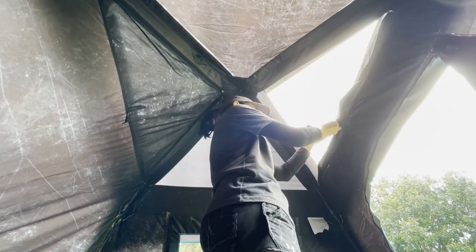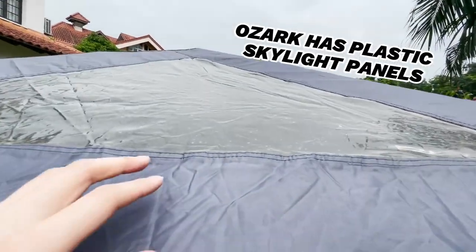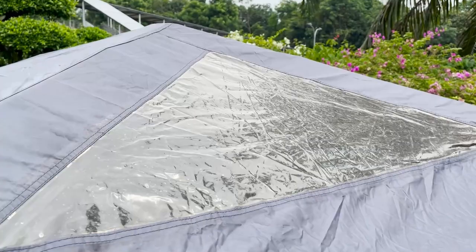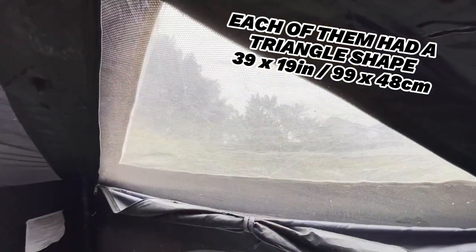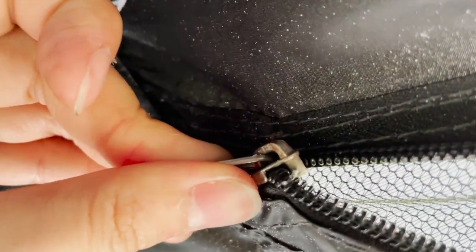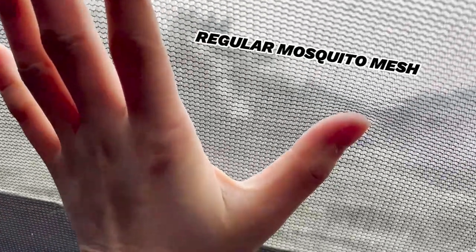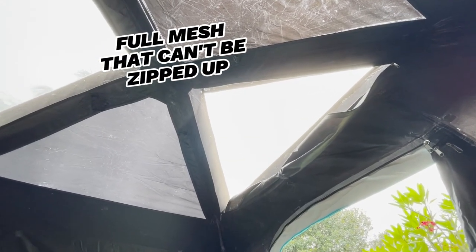One unique thing about this tent is the skylight — there are two more windows up top, and this Ozark Trail tent has two plastic skylight panels on the rainfly. When you open the top windows, you get to look at the sky or stargaze at night. The skylight windows are triangle-shaped, with a longest length of 39 inches and a longest width of 19 inches — not exactly unblocked views of the sky, but better than nothing. The zippers are the same SBS type as the side windows, there's a toggle at the bottom of each window to keep the fabric rolled up neatly, and the zipping experience was snag-free. The other two panels at the top are just full mesh and can't be zipped up.